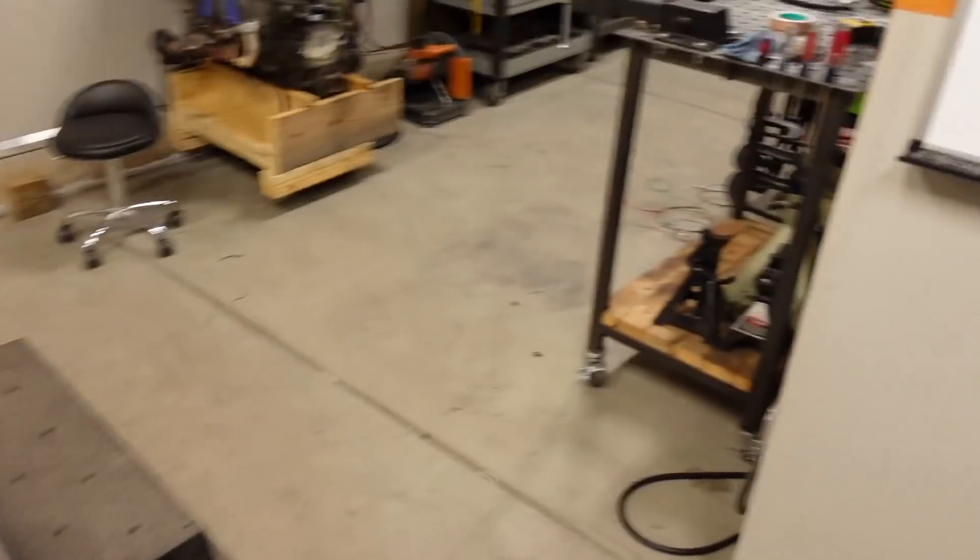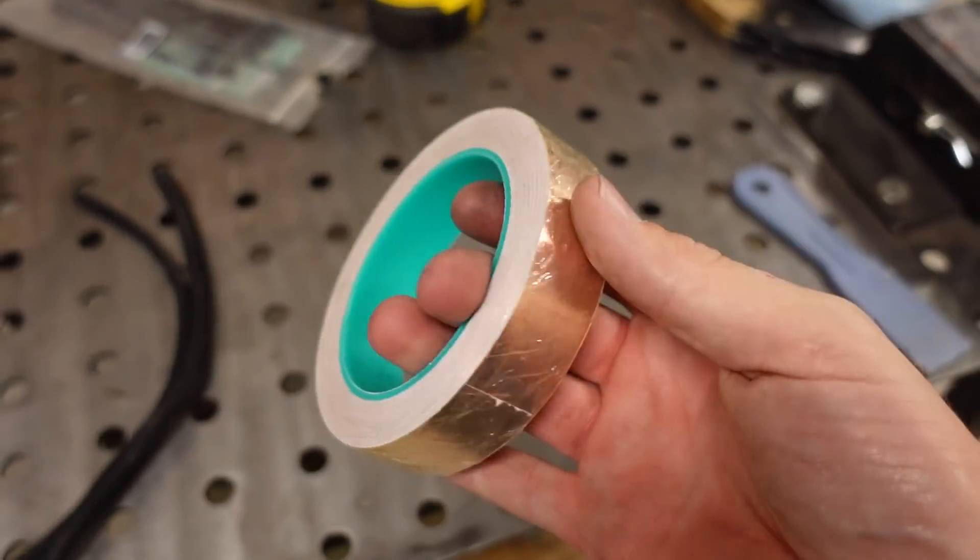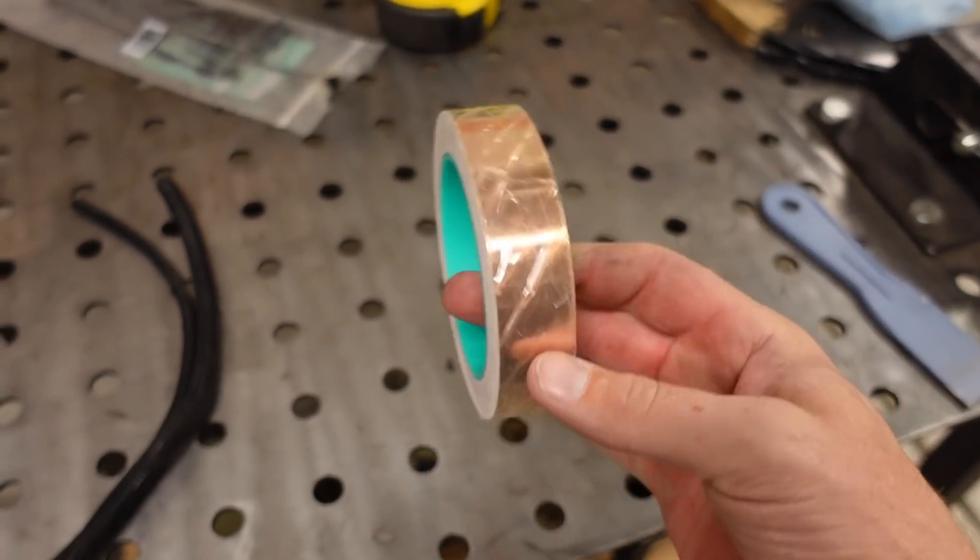Now basically I have two things left to do. Number one, I have to get the wire harness completely wrapped. Luckily when I built the harness, I made it removable — so I'll pull it out of the truck and wrap it up. I do have some shielding tape that I'm going to put over the pickup wires from the distributor just to prevent any magnetic interference. And the second thing is to put the larger fuel pump in the tank. This is a one tank truck, so there's only one pump to deal with, which makes life a lot simpler.